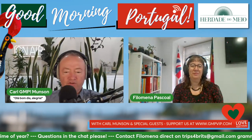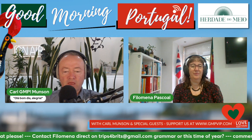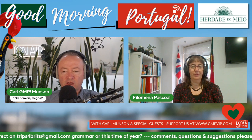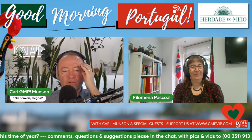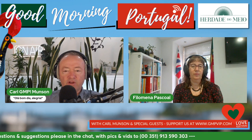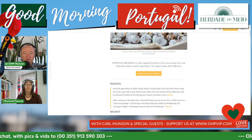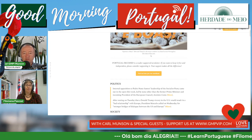Also, excellent coverage from Portugal Decoded, if I might share that. We've got some questions coming in for you, Philomena. James - top student James - often has a question of a vocabulary or grammatical kind. The Friday briefing is asking a question. It's really good, the Portugal Decoded. And thank you, Catherine, for bringing it to my attention this morning.